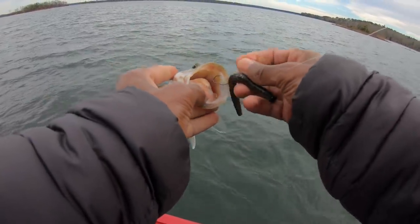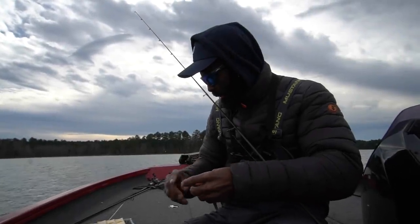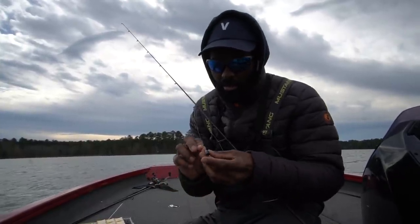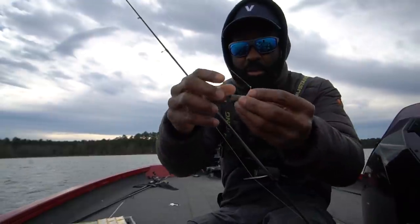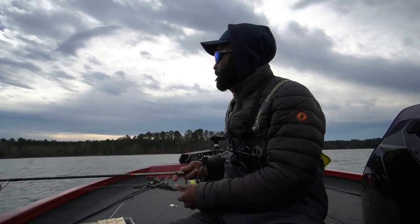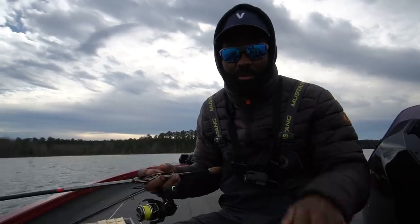Honestly, in the wintertime they can be a little funny about colors — they get really peculiar about what colors they feed on. If they're on one color or shad color and you've got something else on, it's hard to even get a bite. So I'm going back to just a four inch stick bait in a color called mud bug, rigging it Nico style, hooking in the top third of the bait, and dropping it down vertically on the fish I'm marking on the graph. There are still fish running around here but they get in those big groups, so you've got to get right where those fish are feeding. They gang up big time this time of year — if you're not in the right spot, you don't get to participate.